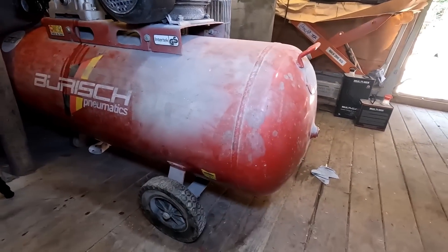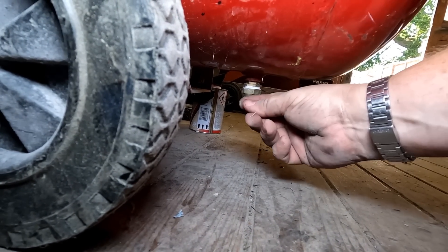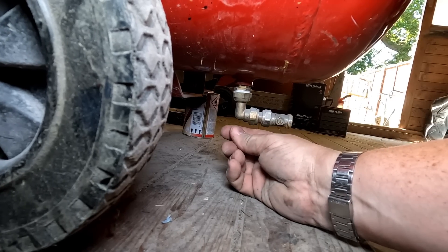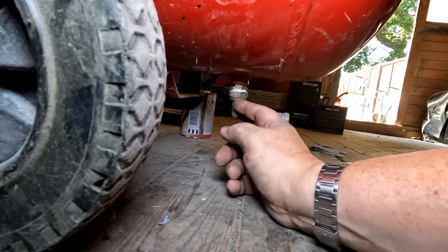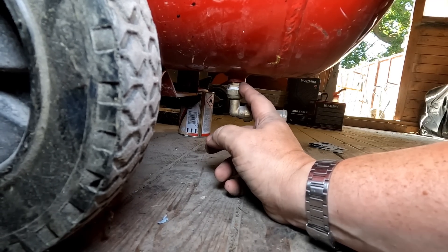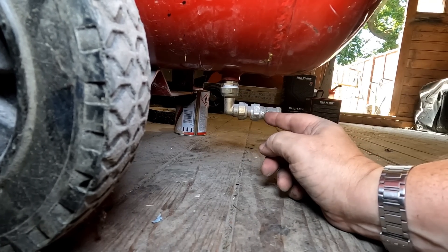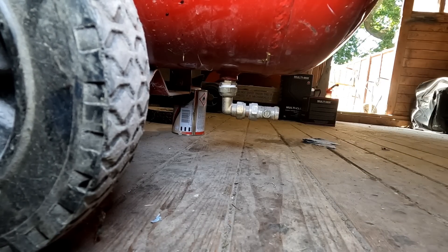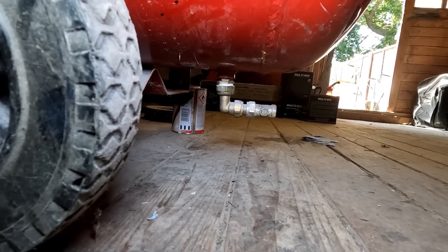One modification I made to this was the bottom bleed valve. It originally had one of those silly little screw ones, which over time started to deteriorate — very fiddly to undo. So all I've done is put an elbow adapter on there with a compression joint and then just a normal little ball valve that you can turn with a screwdriver to let the water out — a lot easier than the original fitting.